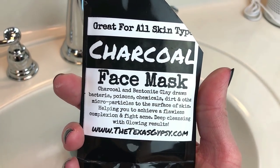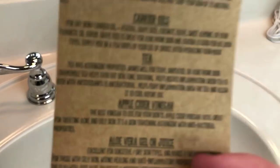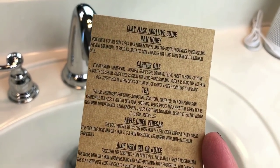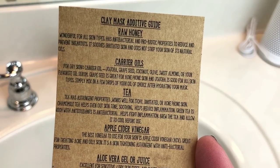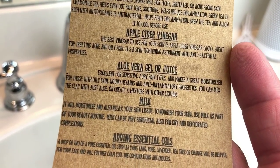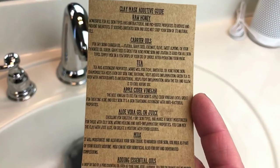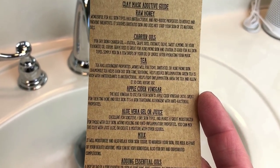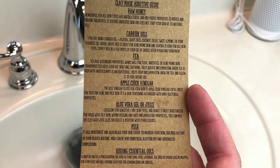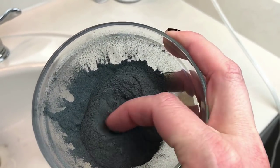What you can do is you can add honey, or oils, or tea, or vinegar, or milk — any kind of stuff like that, depending on your skin type. For instance, if you have dry skin, you might want to add a certain kind of oil. If you have sensitive skin, you might want to add some kind of aloe vera. I'm just going to add water today for demonstration purposes, but depending on what your needs are and what kind of skin you have, you can add all kinds of different things. After it dries — just a few minutes after it dries — that's when you know it's ready to come off.